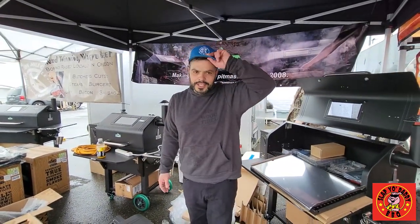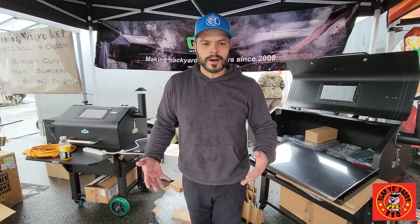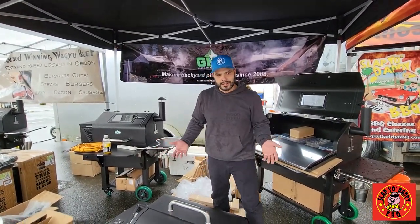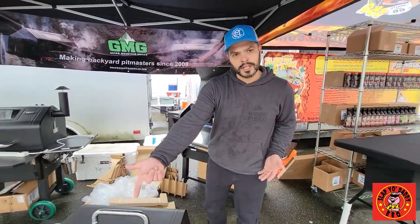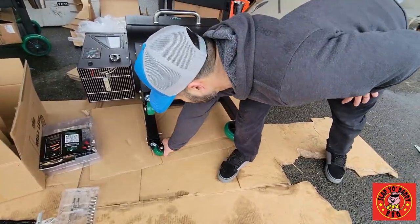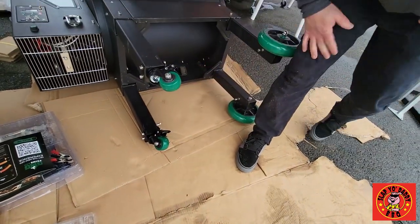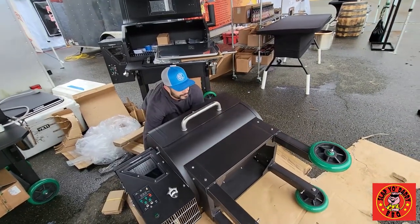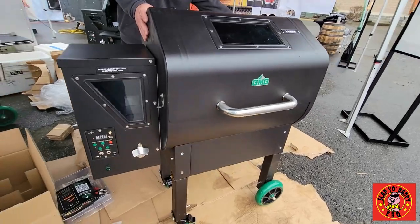The next part of the installation is standing the grill up. If you feel uncomfortable about the weight, just find someone to help you. I'm putting the locks on the wheels before I even lift it up to make sure it doesn't roll away. They do come with lockable wheels. Always bend your knees and lift with your knees, not your back.